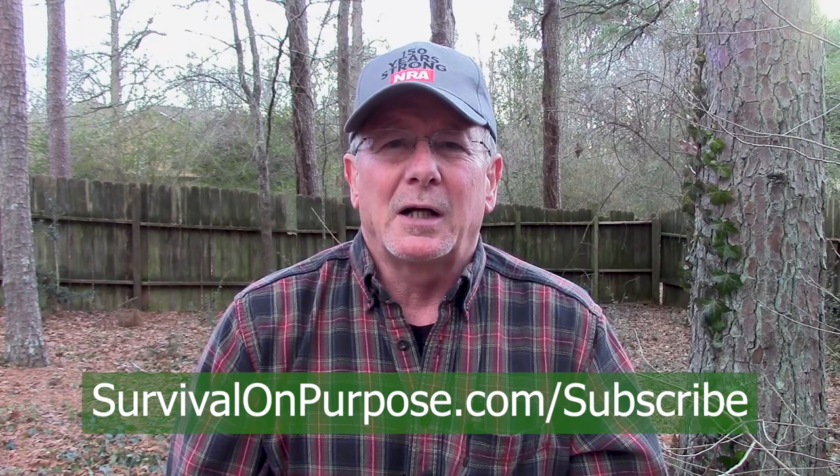Thanks to the folks at Gerber for sending me this so I could show it to you. As always, thank you for watching Survival on Purpose. If you'd like to stay in touch, I invite you to sign up for my weekly email newsletter at survivalonpurpose.com/subscribe. With the way things are going, you never know when YouTube might pull the plug, so that's how we can stay in touch outside of social media. I'll send you weekly emails with any news, deals, or offers. That's survivalonpurpose.com/subscribe. Remember, survival is not an accident — be prepared. I'll see you next time.